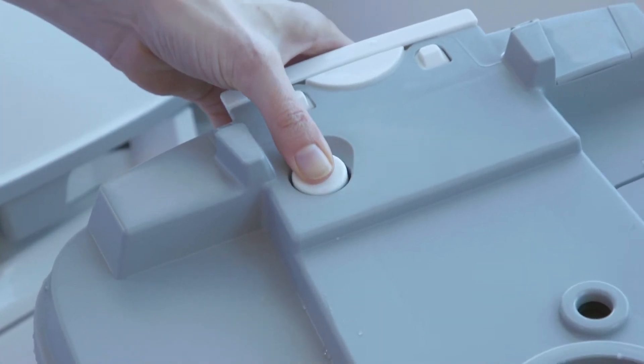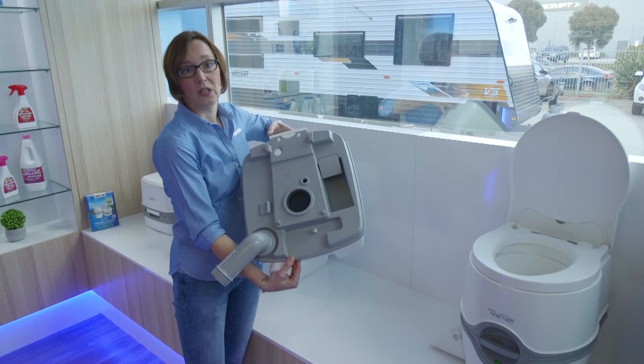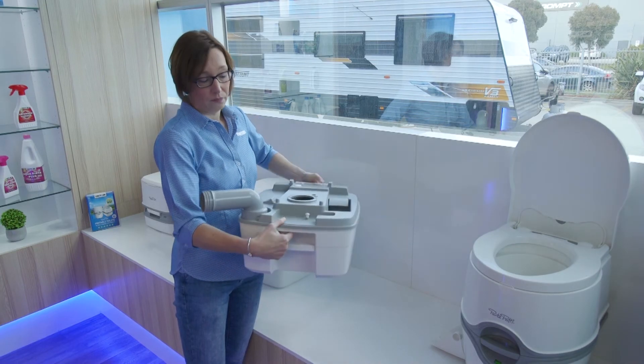What the vent button does is release all the pressure inside the cassette, which makes it easier to empty out the cassette into the dumping area.